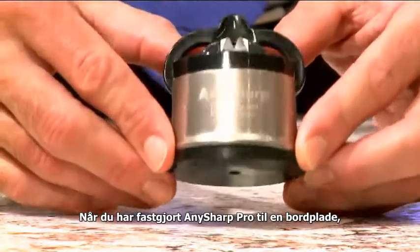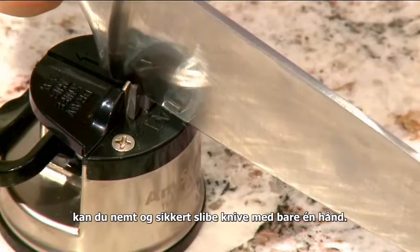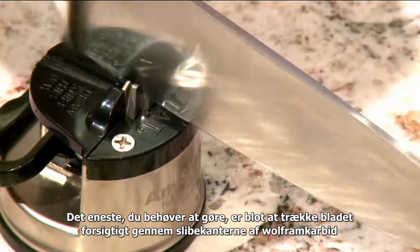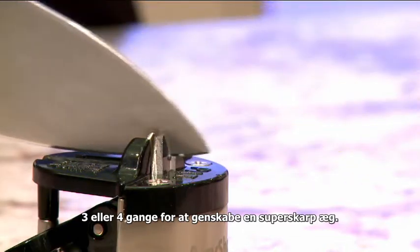Once you've fixed the AnySharp Pro to a work surface, you can sharpen knives easily and safely using just one hand. All you need to do is gently draw the blade through the tungsten carbide sharpening edges three or four times to restore a super sharp cutting edge.